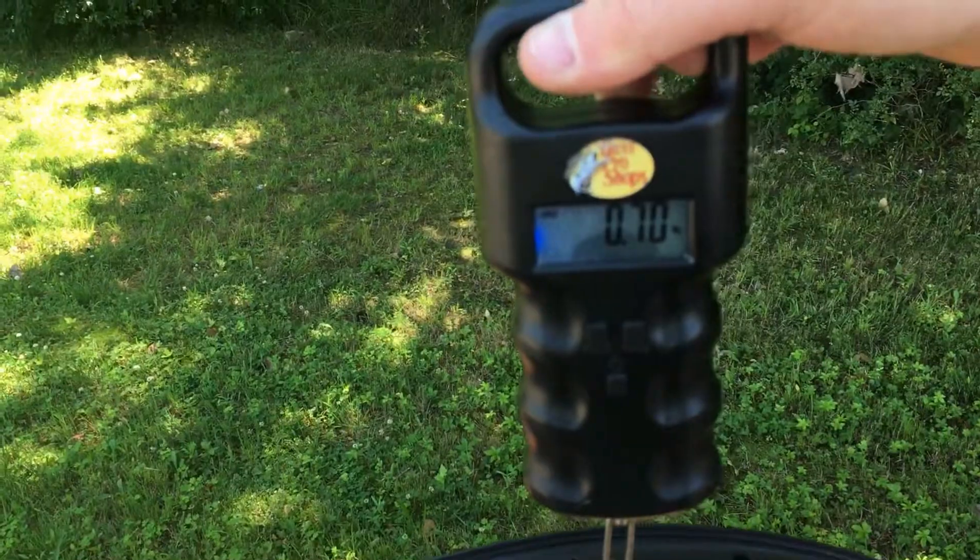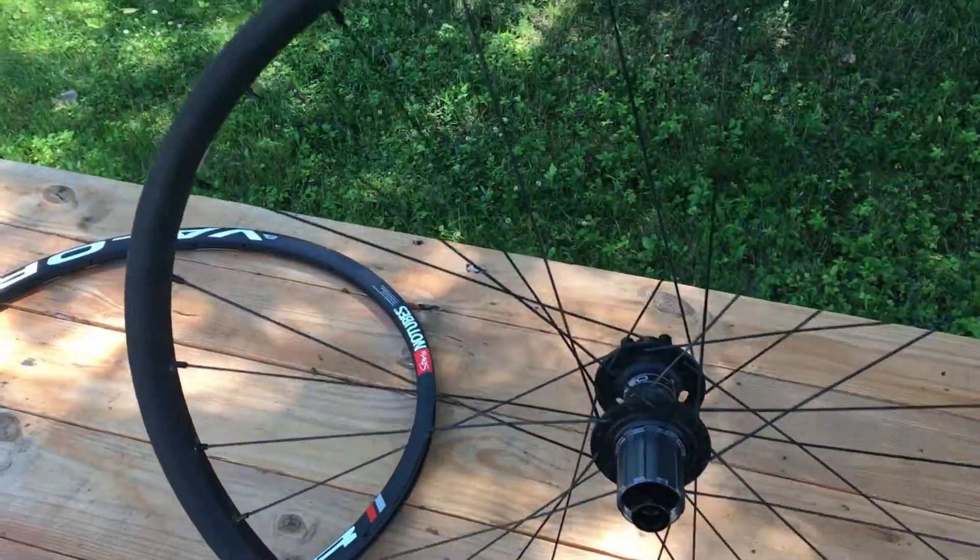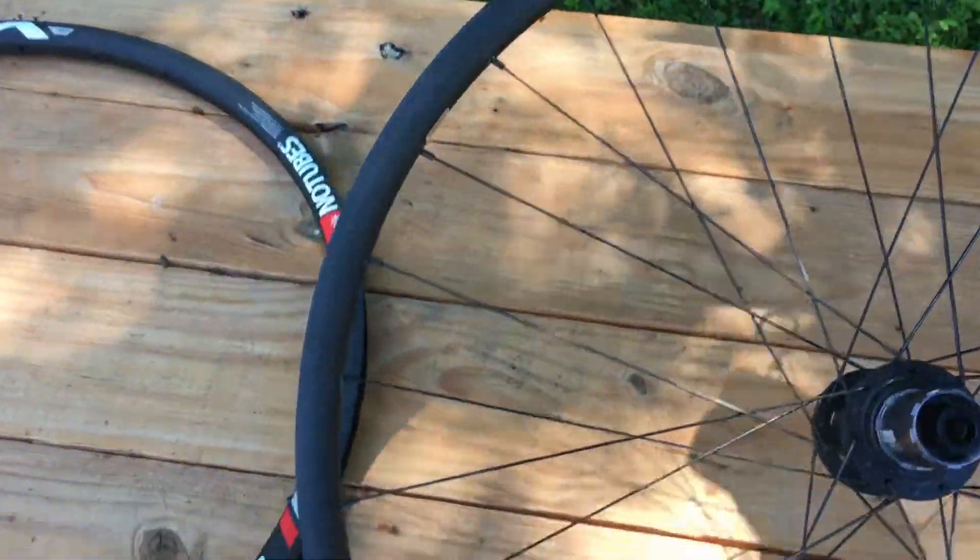So the entire wheel is about 700 grams. This is in a 650B format.